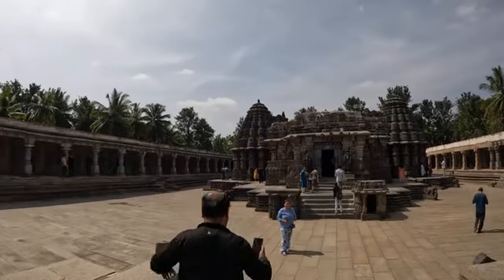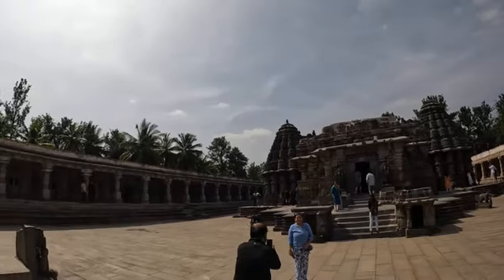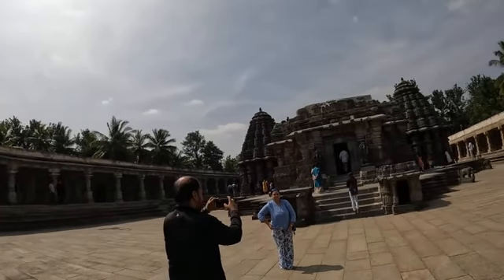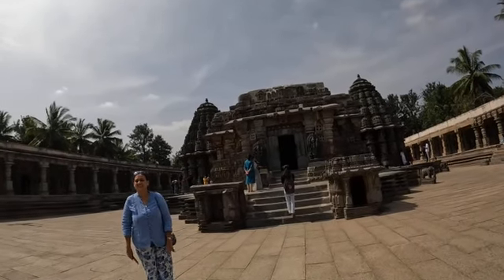This temple was constructed in three combined styles: Dravida style, which is South Indian style; Nagara style, which is North Indian style; and the mix of both is called Vesara style. Everything is made of soft stone.